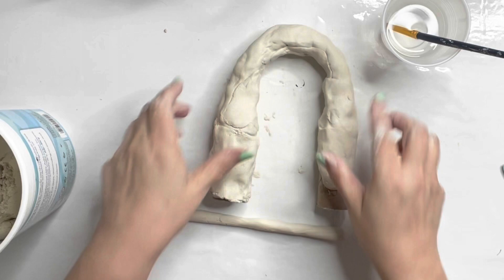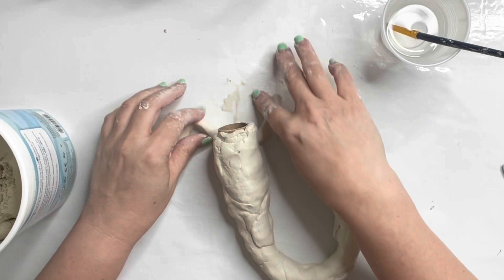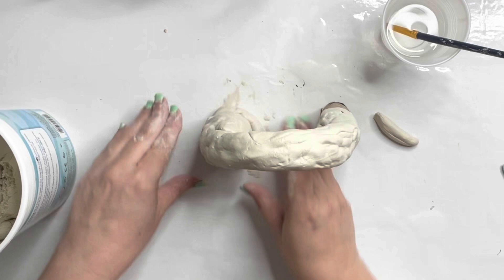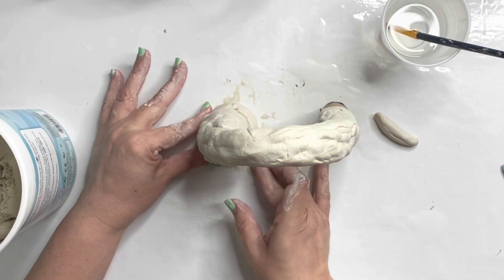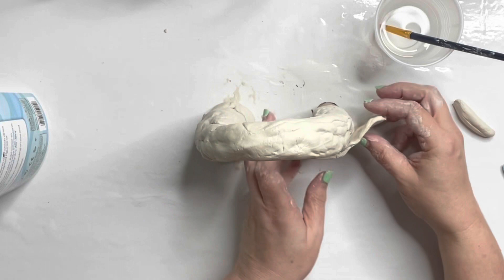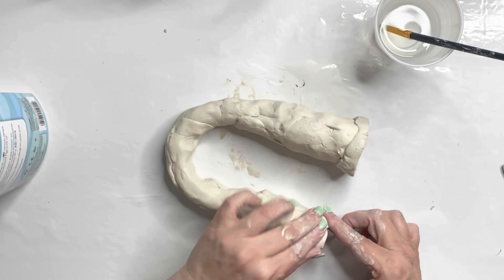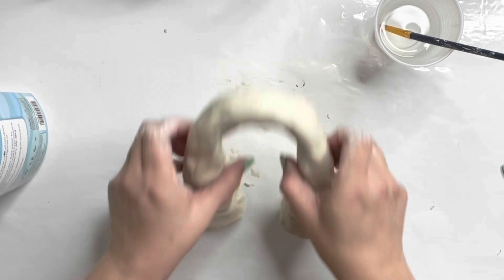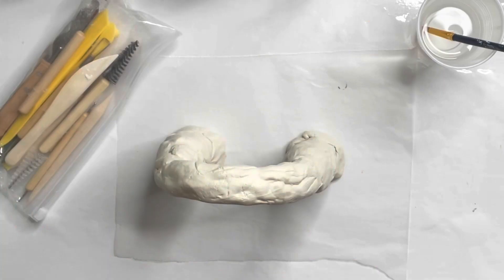I'm just taking clay and covering that whole little structure that I built. Then I take some clay, roll it, and put it around the base of both pillars to make it just a little fatter at the bottom. Using my finger, adding water, and getting it kind of smashed in. I come in with water and try to smooth it out a little bit. It doesn't have to be totally smooth because this is a pillar in a castle — it's supposed to mimic cement, and cement has a lot of imperfections, and so does my pillar.